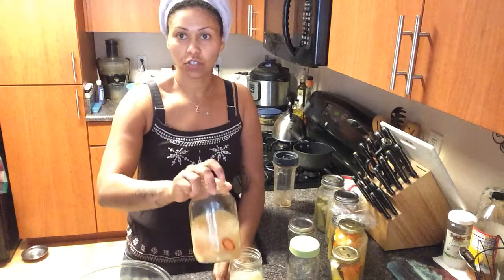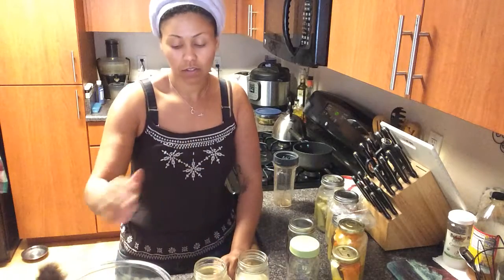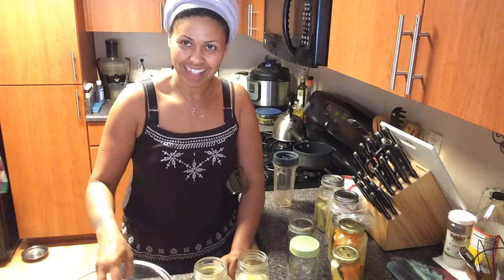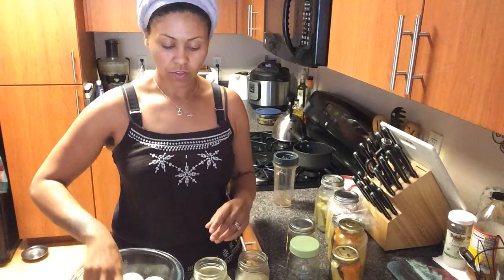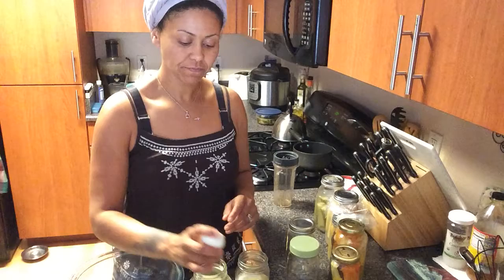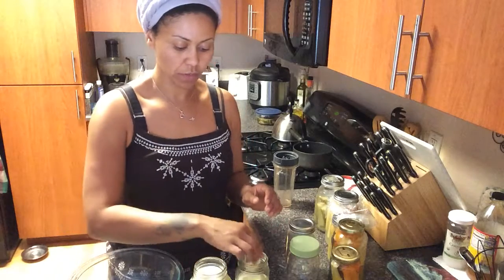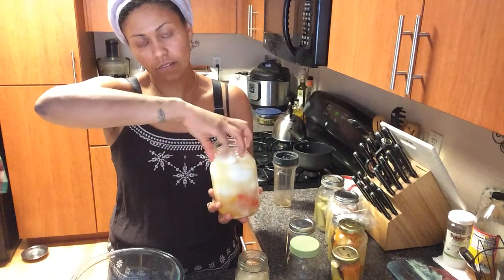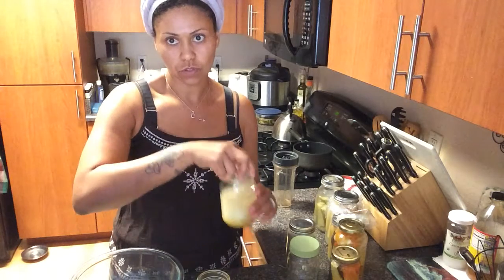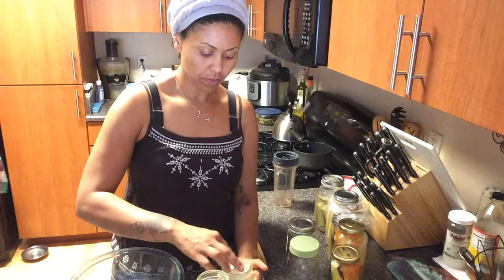I've already filled these two jars with the brine and vegetables from a previous ferment, so all I'm doing is adding the eggs. They're all different sizes, which is awesome. The brine is rising up to the top. A 32-ounce jar can't typically hold all 12 eggs, so the remaining four are going into the other smaller jar.